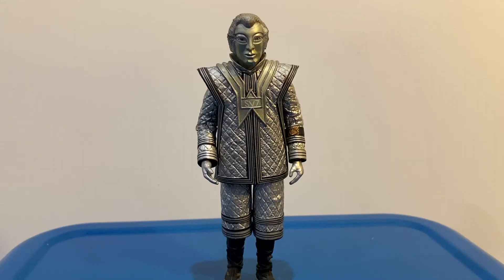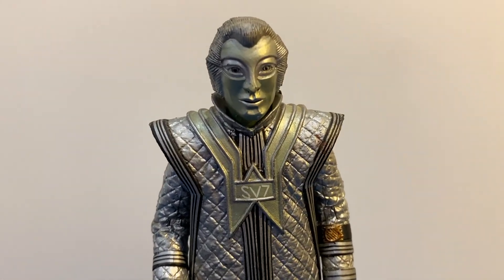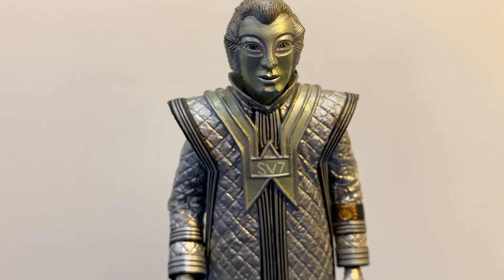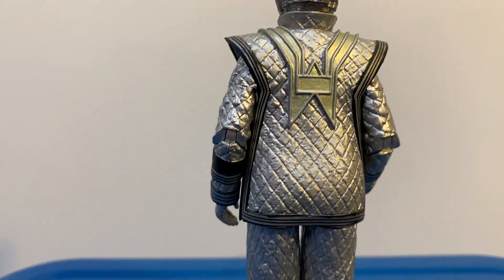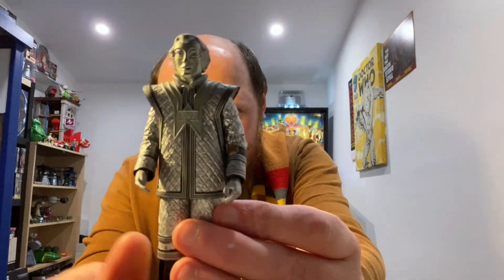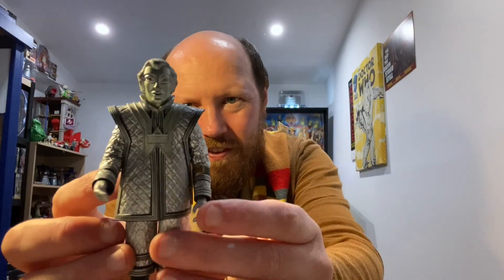The next one we have is a Silver Vok robot, which is SV7. Pretty amazing detail on this one, pretty cool. And he's got the helmet shade there. Another Vok robot.